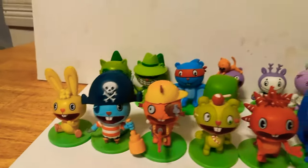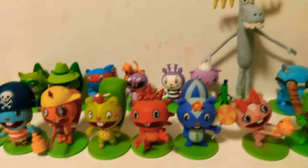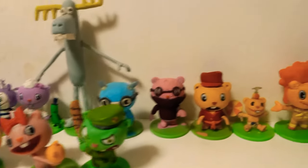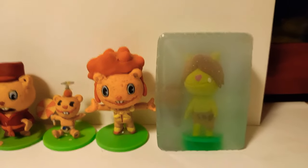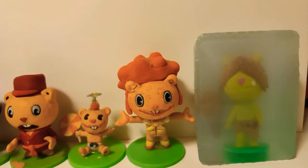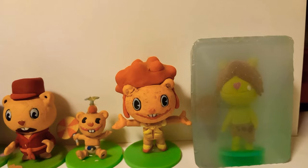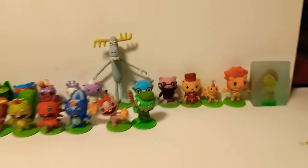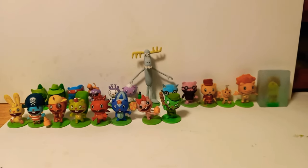Alright, so what do you guys think of this video? You guys liked it? You guys enjoyed it? Did you guys see how I made another custom made figurine from Happy Tree Friends — the one that never got made? Leave a like and a comment down below, and I'll see y'all next time. Bye.